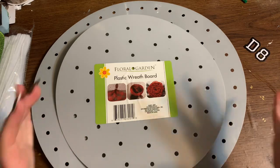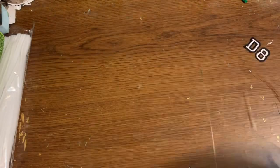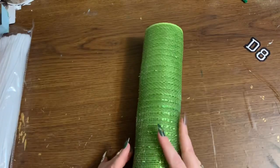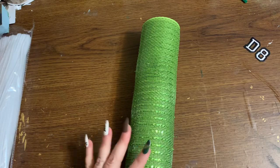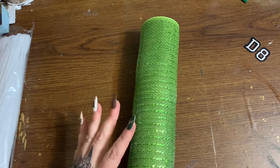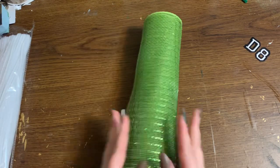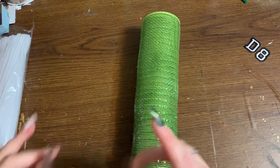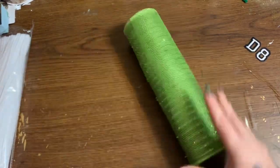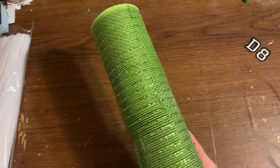There are two different sizes — a larger size and a smaller one. I'm going to be using the larger one today. We're going to be using 10-inch mesh from The Wreath Shop, which has lots of beautiful colors and wreathing supplies at decent prices. Links are in the description box. I have green and red — the green is 10-inch mesh, 10 yards per roll, and you're only going to need one roll of the green.